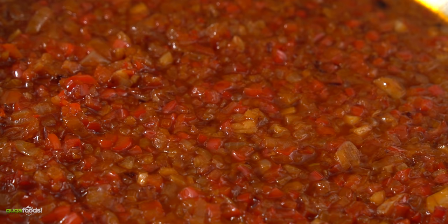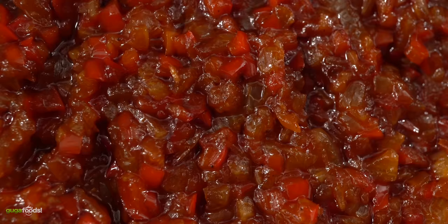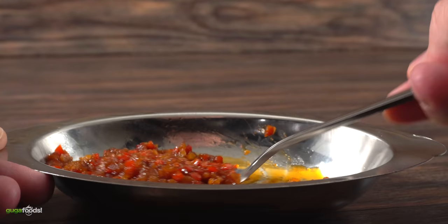Remember exact amounts and ingredients are always in the description down below for you. To finish it off, season it with salt and freshly ground black pepper and your sofrito is done. This tastes amazing and it's so good you can use it for many other dishes.